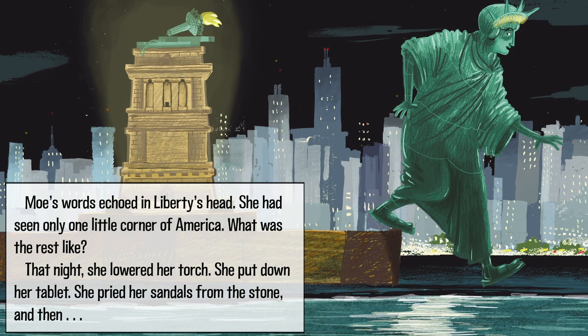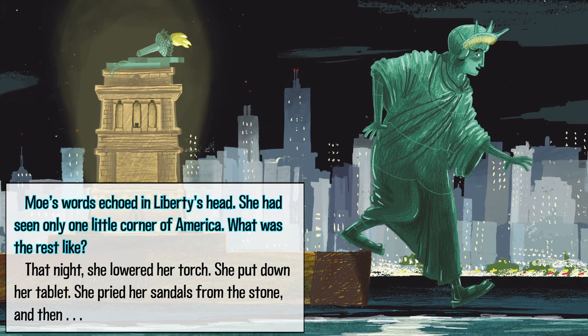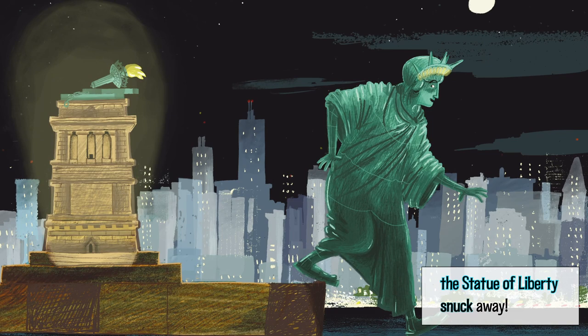Mo's words echoed in Liberty's head. She had seen only one little corner of America. What was the rest like? That night, she lowered her torch. She put down her tablet. She pried her sandals from the stone. And then, the Statue of Liberty snuck away.